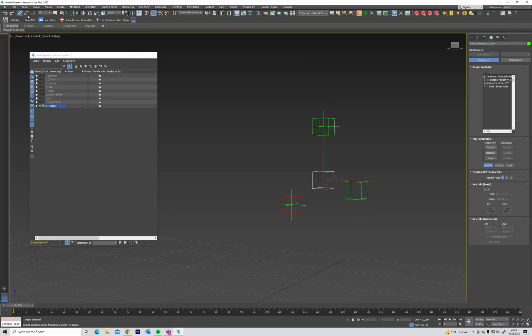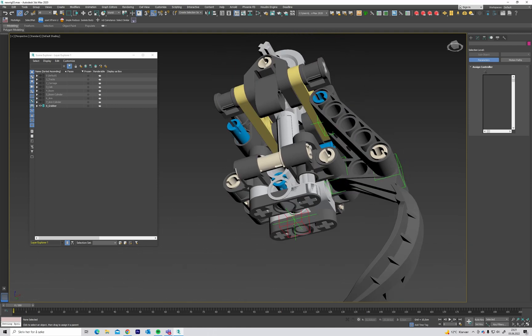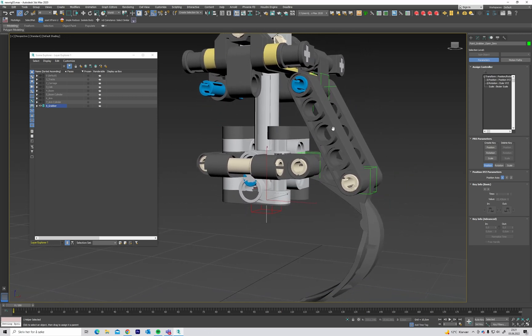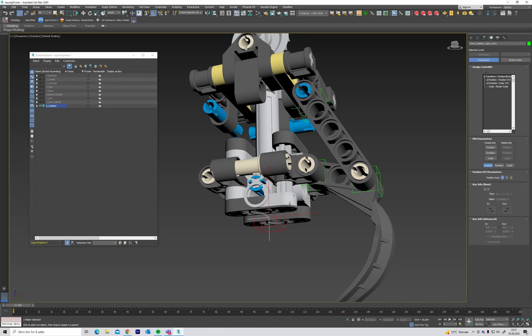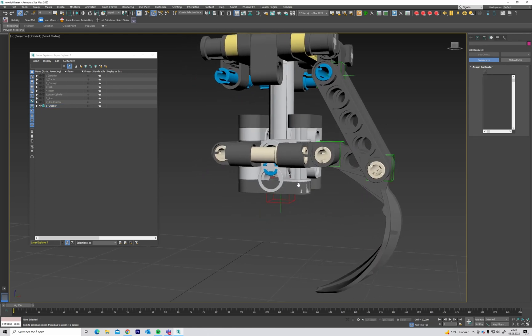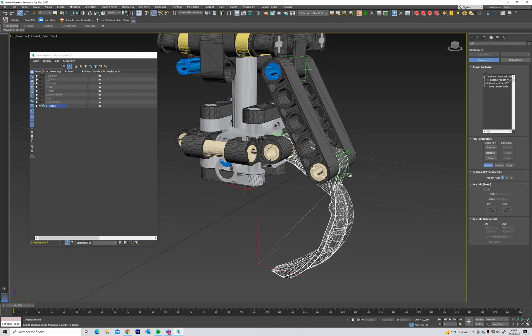Link this to this, to this, to this, and that to this here. This area is sort of in the center, so we can use this to rotate around after. And link that to this one.